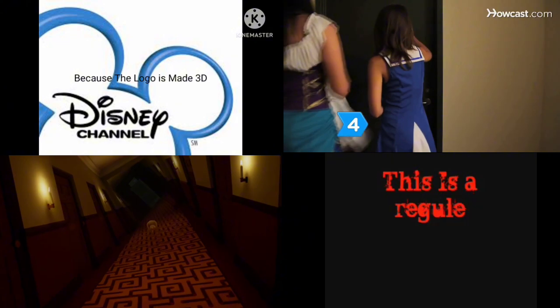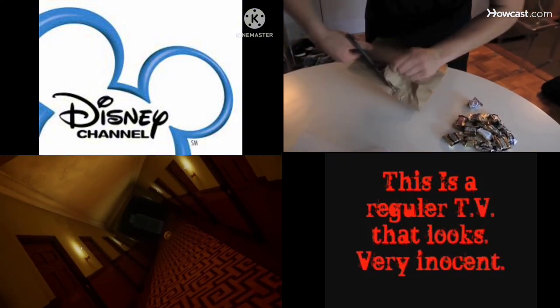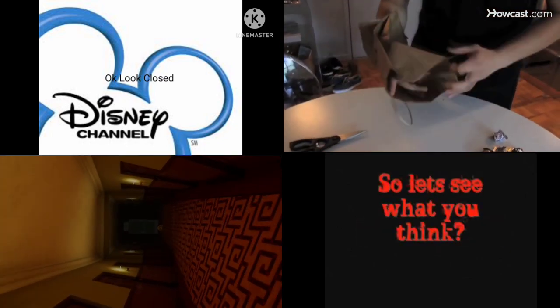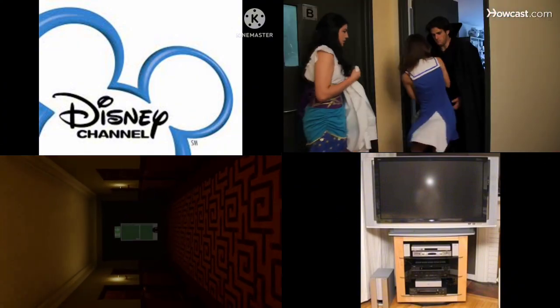Step 4. Target trick-or-treaters. Cut a hand-sized hole in a paper bag, hold the bag with one hand, and place the other hand inside. Then fill the bag with candy. When you feel eager fingers reaching for the treats, hop out and grab them.